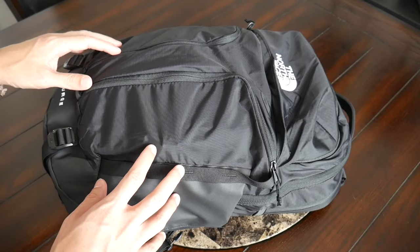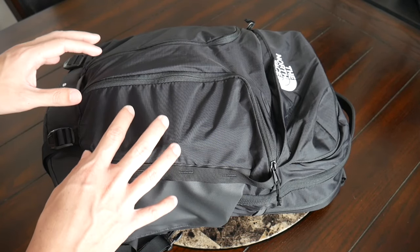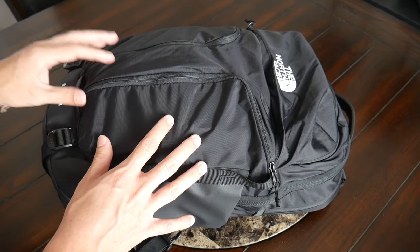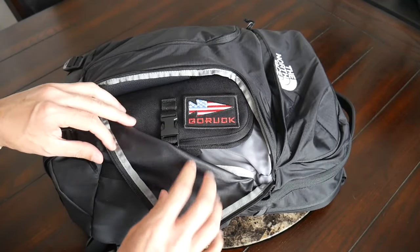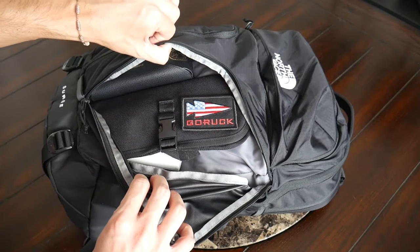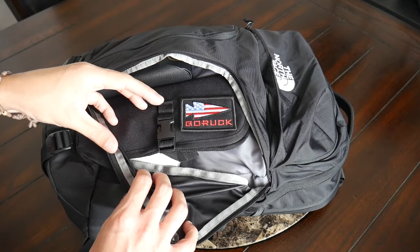Jumping into the organizational options, this is an area where the bag really excels. I was impressed with the variety of pockets offered all throughout the bag. Starting off on the front, you have two quick-access zippered compartments that actually have a decent amount of space. The one on the right opens up wide so that you can easily grab and see everything that's in the compartment. I really like the amount of volume offered here, which gives you a lot of flexibility — it can hold bulkier items, which is always nice.